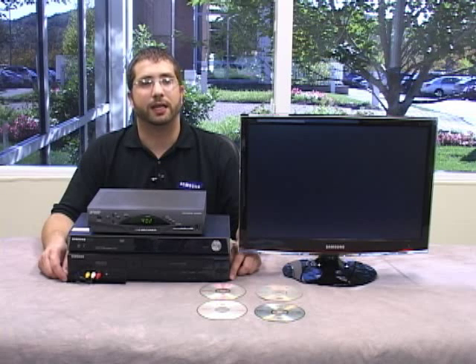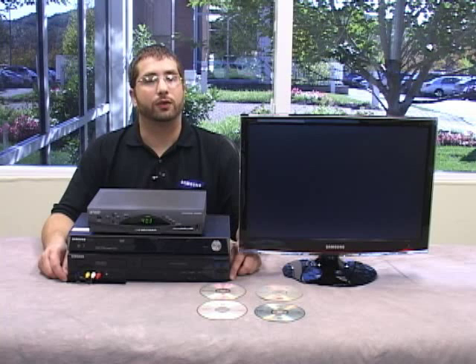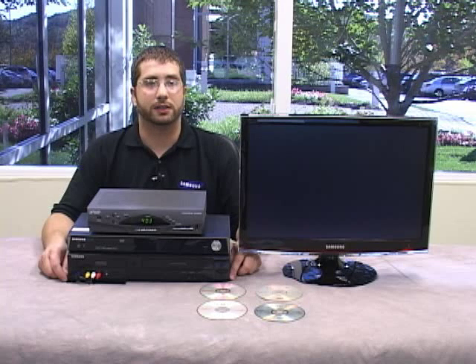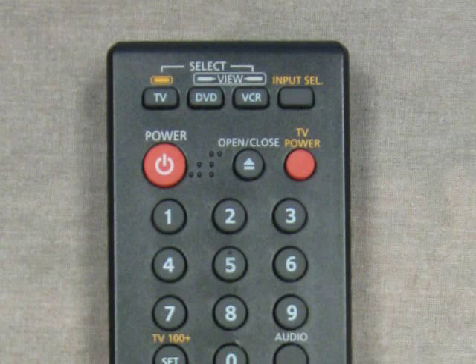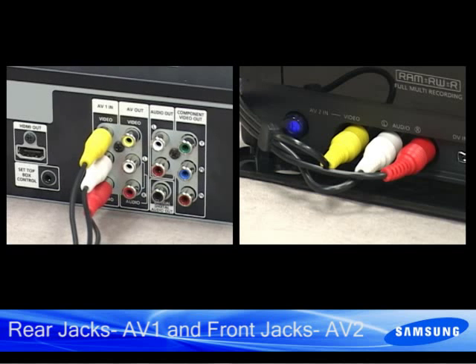Now that we have a basic understanding of what each format does, let's get started recording. Turn the recorder and the TV to the proper input. I recommend turning the DVD recorder to the proper input first. To switch between inputs, press input or input select on your DVD recorder remote. If you connected your cables to the input on the back of the recorder, you want to select AV1, and if you connected your cables to the front, select AV2.